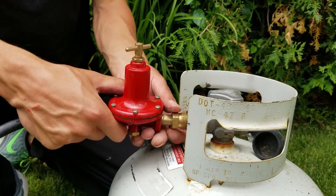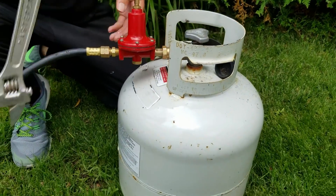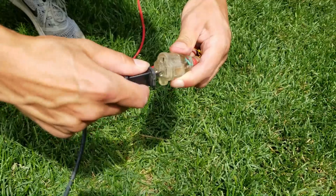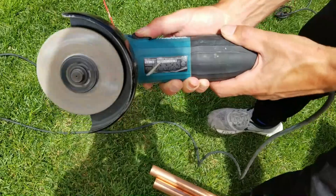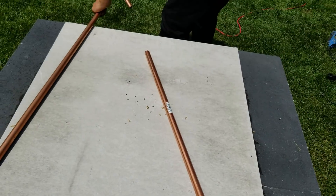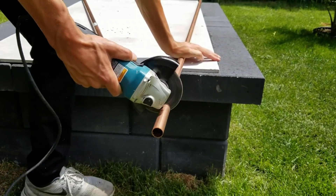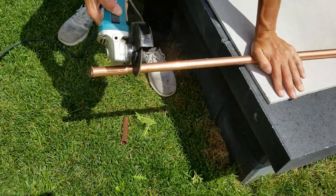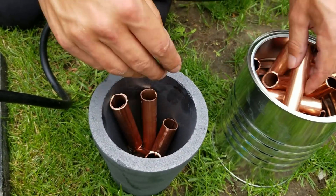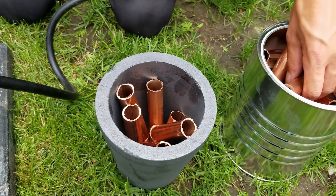It is now time to start the foundry. First of all we need to cut the copper to make lava. It will take about 20 to 30 minutes to melt. Its melting point is 1085 degrees Celsius.